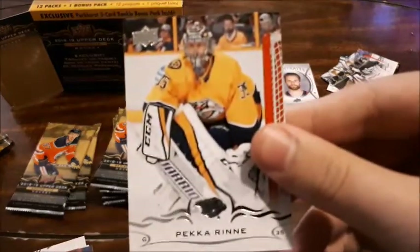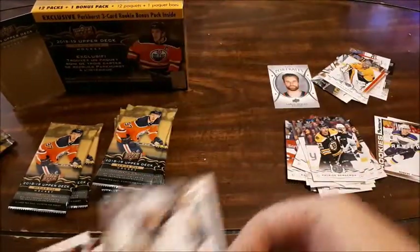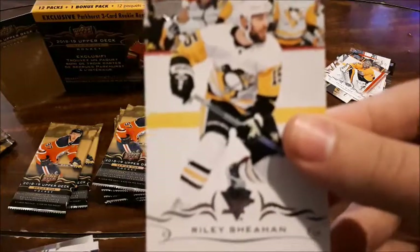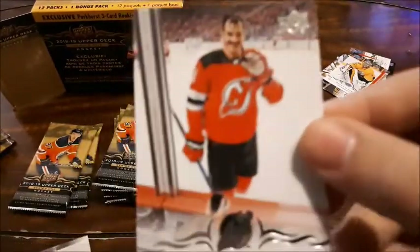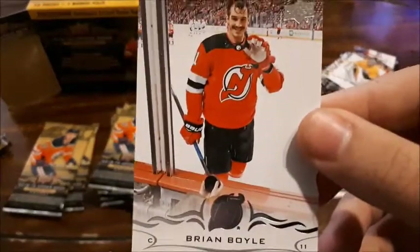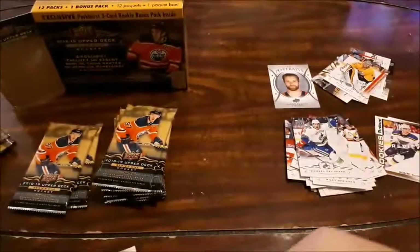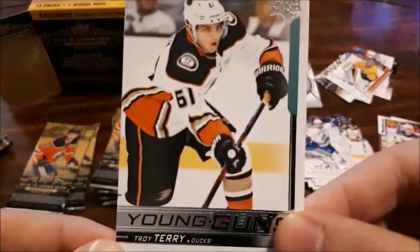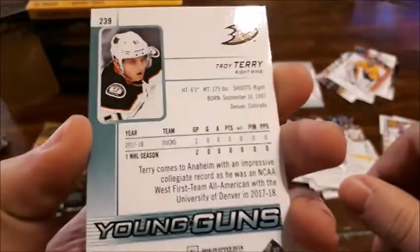Logan Couture, Patrice Bergeron — a lot of base. Riley Sheahan, Dozeto, Brian Boyle — I do like that one now that I know his story. Patrick Kane, and a Young Guns for Troy Terry! First Young Guns I pulled — that actually looks like a pretty good Young Gun. I'll put that to the side.